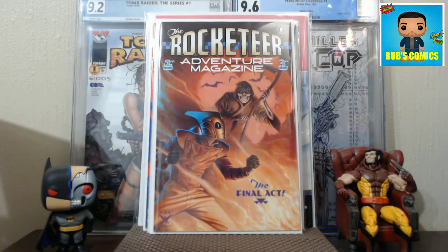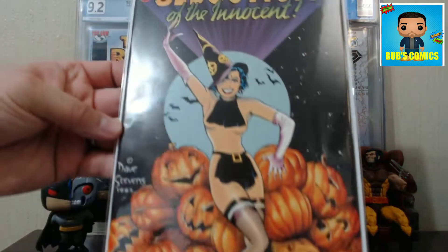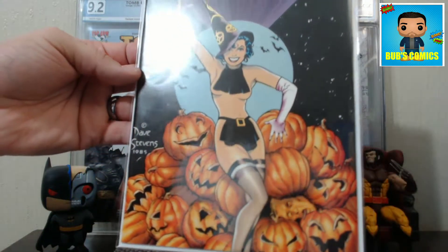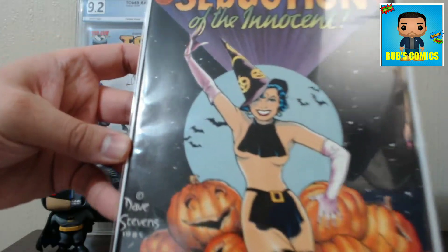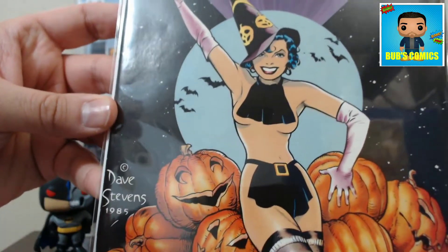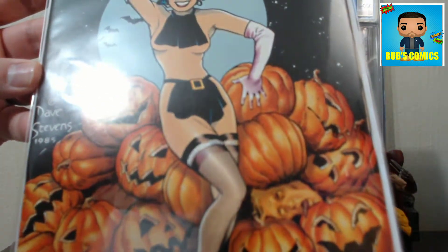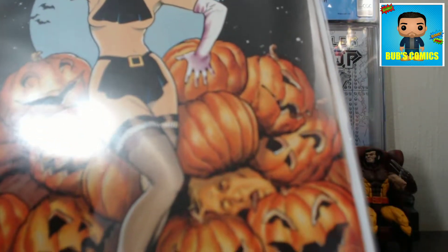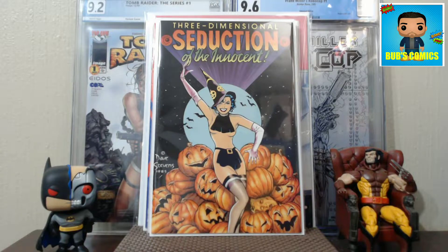More Dave Stevens work here - these are books I picked up with my Valentine's Day loot. Here is Seduction of the Innocent number one, the 3D run they did. That's a Dave Stevens cover - look at that. Sharp corners, excellent condition. You gotta love that Dave Stevens good girl art - she looks fantastic. Trick or treat - look down here, that guy's got all those pumpkin heads, some happy, some menacing, and a dead guy's head. Very bronze age horror feel to it, even though these were done in the 80s.